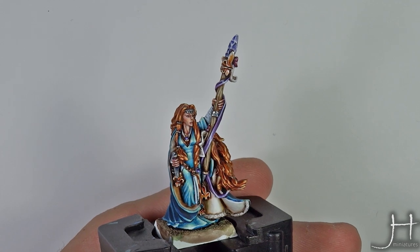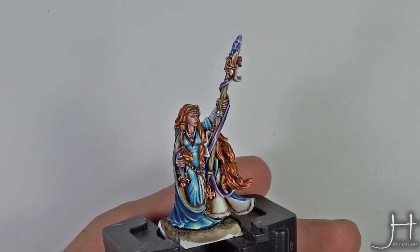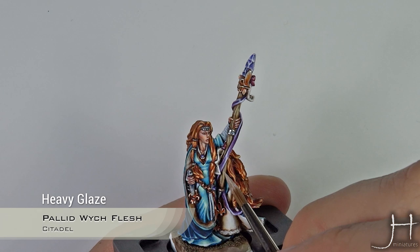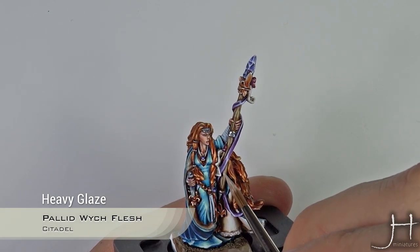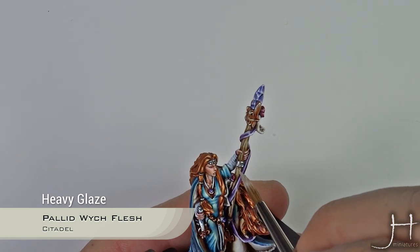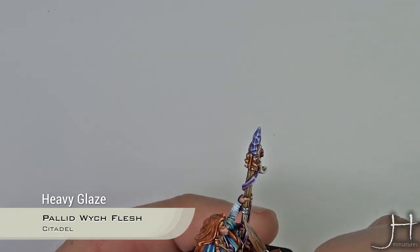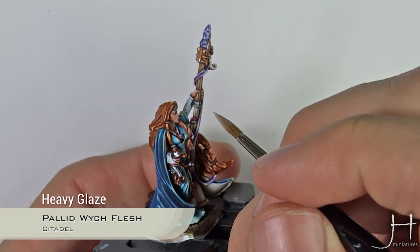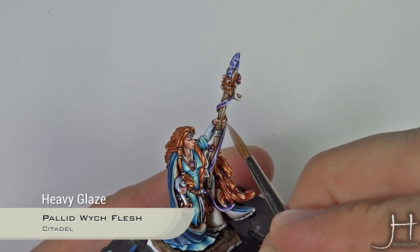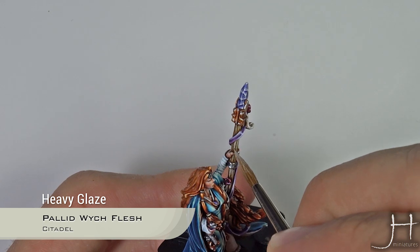With the second application of Ushabti Bone done, it's time to move to the last step — a highlight of Pallid Witch Flesh. Make sure the Pallid Witch Flesh is a bit diluted so it flows nicely and doesn't cover too much. Apply it lightly, building up the highlights where you think it would need to be brighter. We dilute it so we don't go too far — it's better to apply it in a couple of coats.